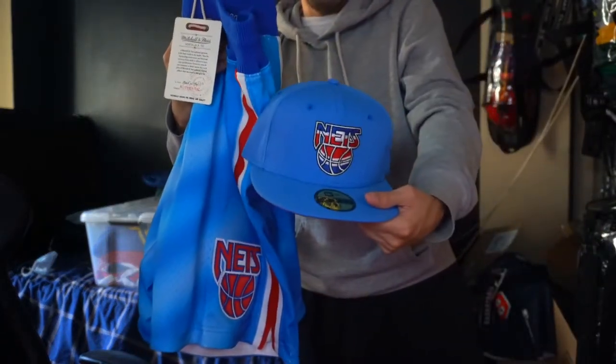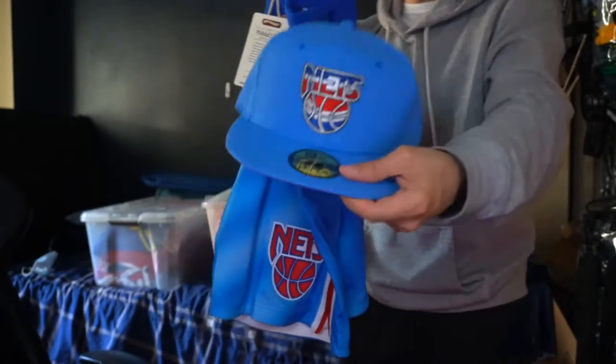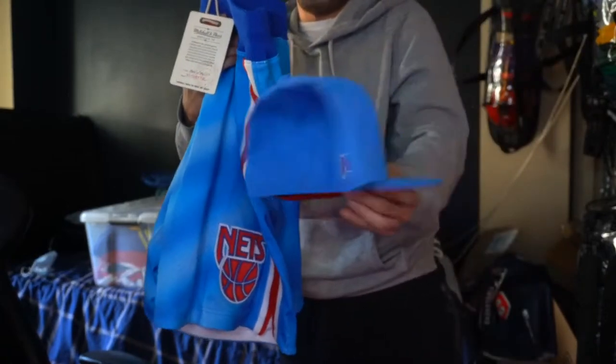Shout out to Hat Club on that — when they dropped these about a week ago, I needed to find a fit to match up with the Nets shorts.